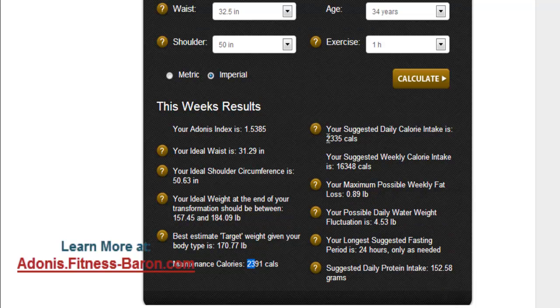We're on a fat loss program, so here are the calories you want for fat loss, and if you're just going to maintain, that's your amount. You can do weekly calories if you like. Possible healthy fat loss is 0.89 pounds a week — it doesn't seem like much, but over 12 weeks it adds up. There's also water weight fluctuation info, fasting information if you're going to incorporate fasting, and then the magic number: daily protein intake.